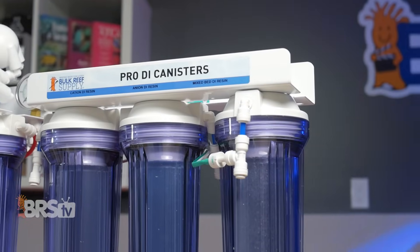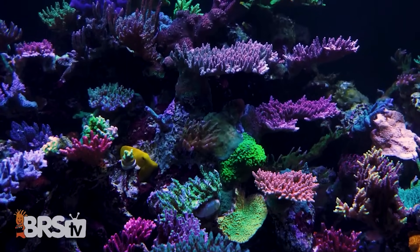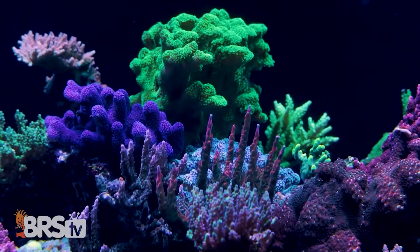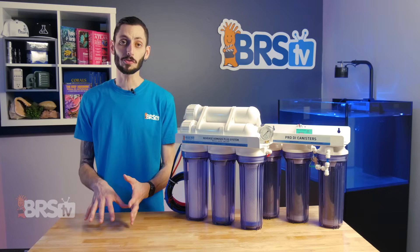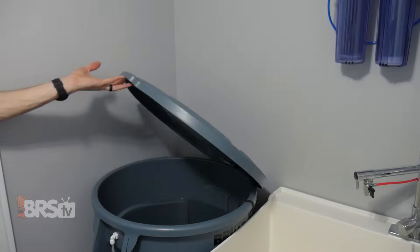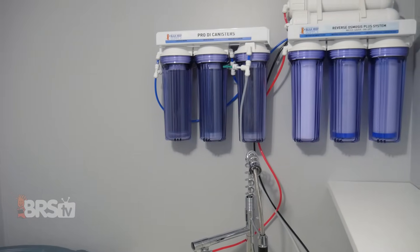Starting with ultra-pure H2O, meaning zero TDS or total dissolved solids, is the safest way to make sure that your reef doesn't end up containing any harmful chemicals like chlorine, chloramine, or heavy metals like copper or iron, or even algae-fueling nutrients like phosphate, silicate, or even nitrate and ammonia. Most reefers accomplish this by utilizing RODI, or reverse osmosis water that's been deionized, and many reefers actually make RODI water at home since it tends to be more economical, especially if you have a larger reef or if you just do a lot of water changes.